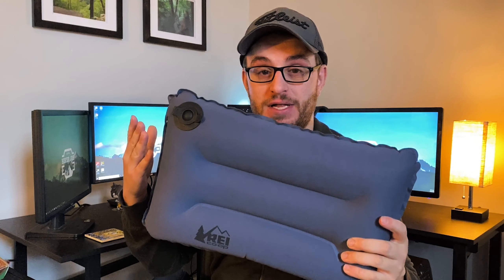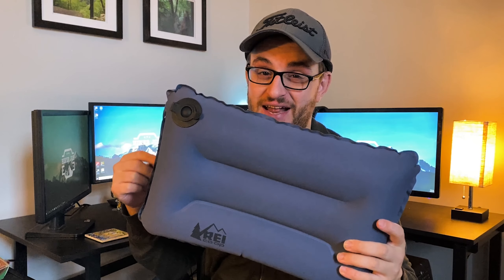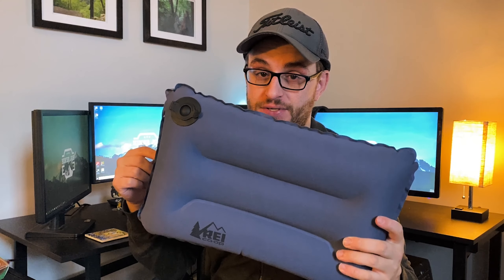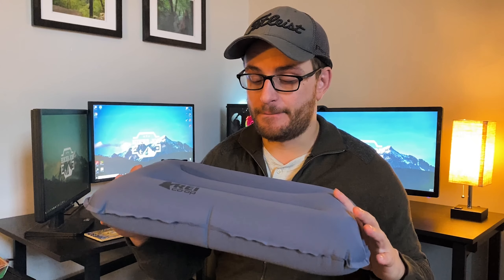Hey guys, welcome back to my channel. Today we're going to be reviewing the REI Camp Dreamer pillow. This is the REI Camp Dreamer pillow — I got it in large size.